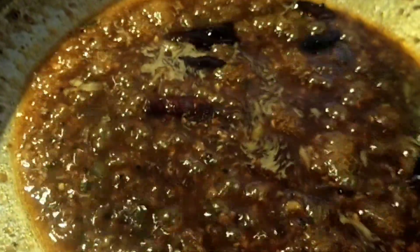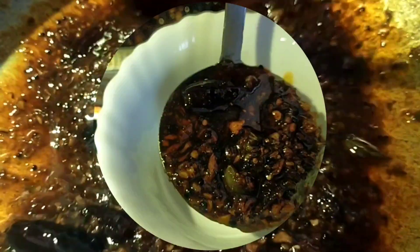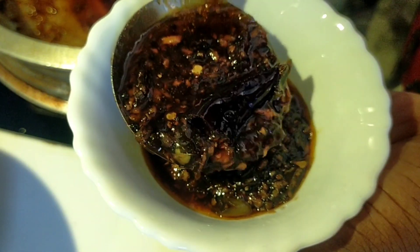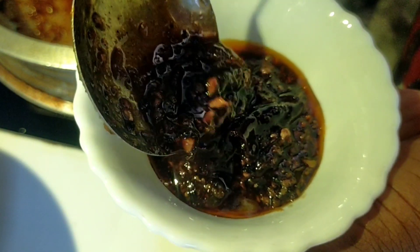I'll add a taste and make it more fresh. This is a black pepper. I'll add a black pepper. First, it's a black pepper. I'll give a black pepper. Please like and subscribe to our channel.